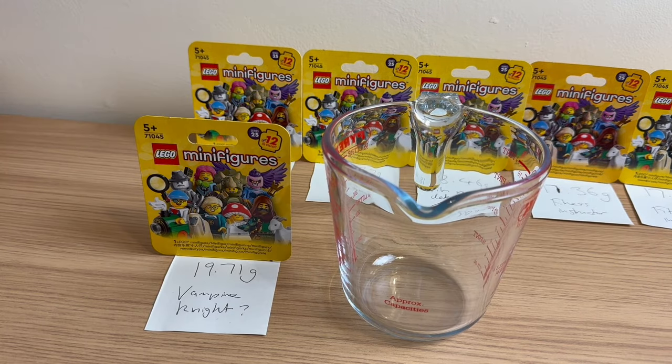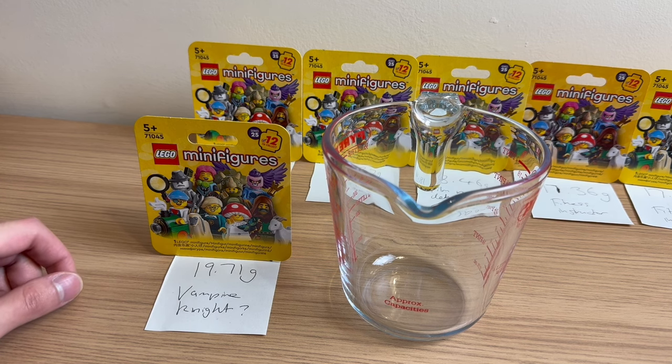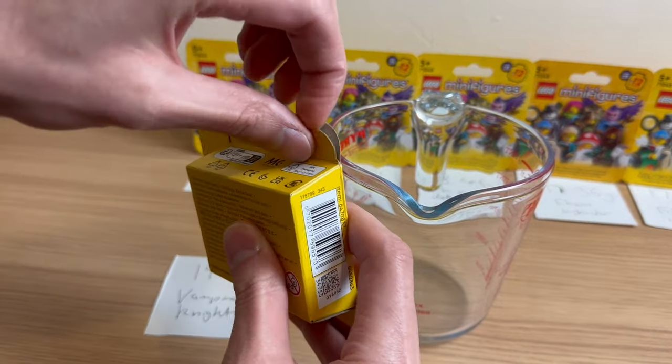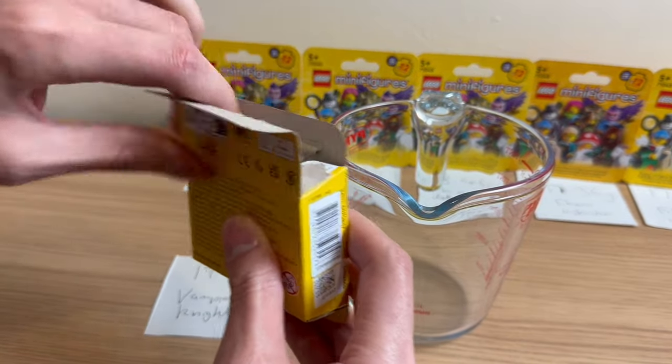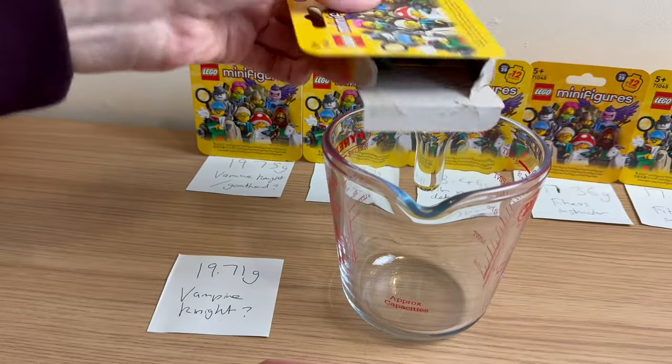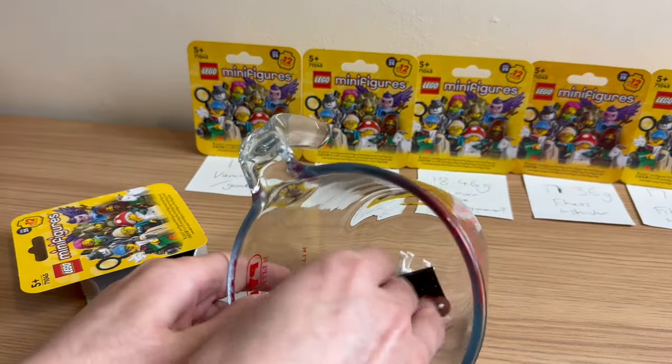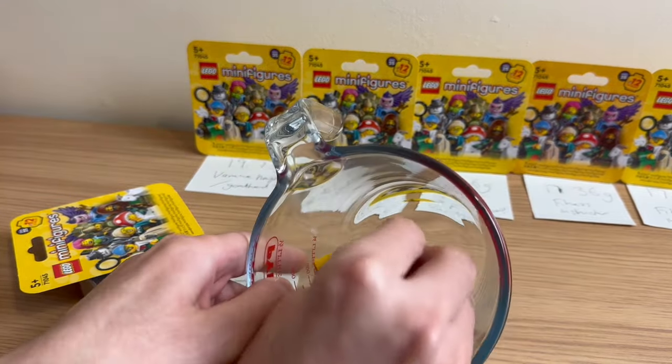I checked the weight on the last one and it was what I thought weight-wise, but there was a massive difference between the guide and what I found — about 0.4 grams. That's massive when you're relying on small variations to detect what minifigures these are. So I'm feeling very uncomfortable for the rest of this. This was marked as a Vampire Knight at 19.71 grams — the guide says 19.64 grams. Opening it — it's not the Vampire Knight. It is the goat herd. It's not good that I'm wrong, but it's good that I got the goat, because it's the one I wanted the most.